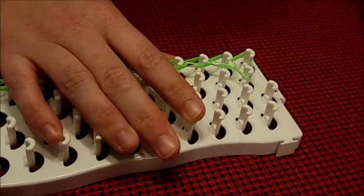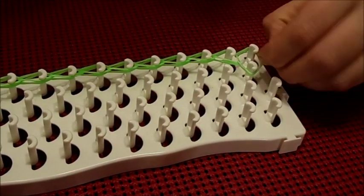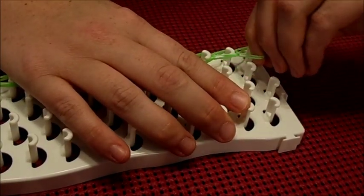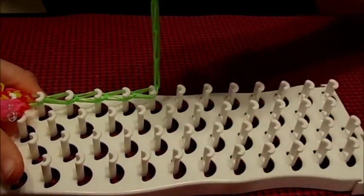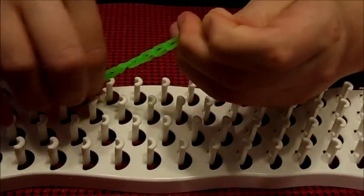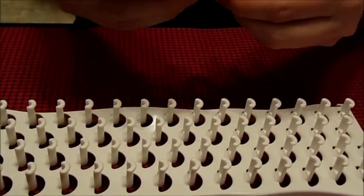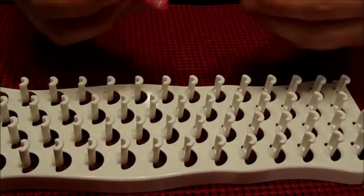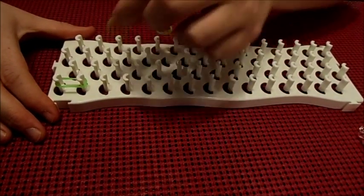When you reach the end, you want to go ahead and place a C clamp — in this case I have S clamps — go ahead and place a C clamp on the end and then pull off the chain. You will see that it's hooked to the petals, and we are going to do it again and hook it to the other side.